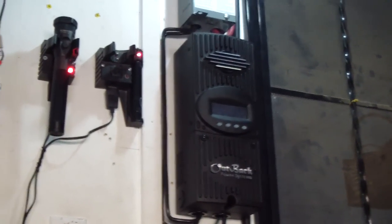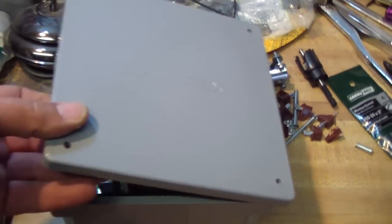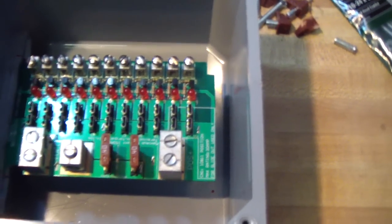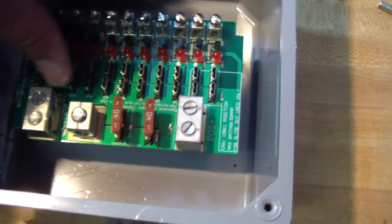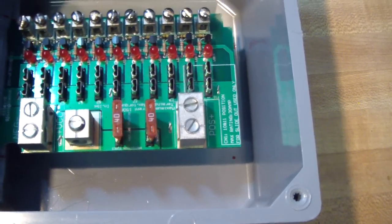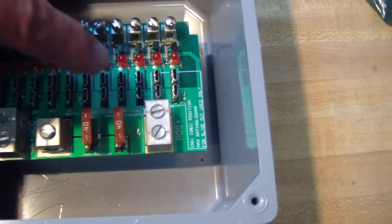I'm making a new sub fuse panel to replace the one I have in the attic. This is a 140-amp fuse panel — it's got the negative, the positive, and I can optionally connect the AC charge controller to this terminal here.